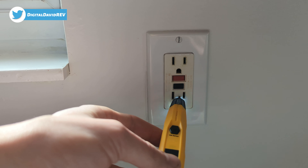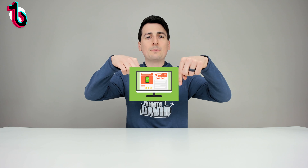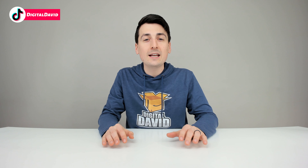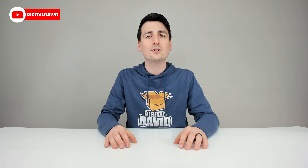Well, that concludes our video. Thank you so much for watching. Don't forget the product link will be in our video description below — please go ahead, check it out, and do your shopping from there. Any purchase made through that link helps support our channel at no additional cost to you.